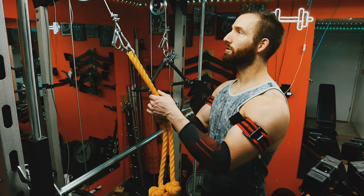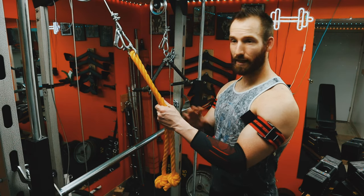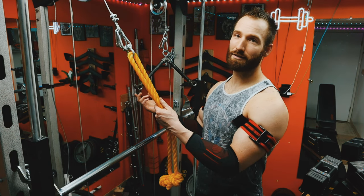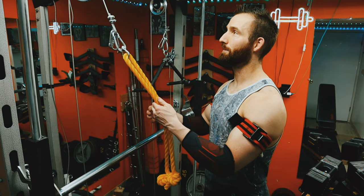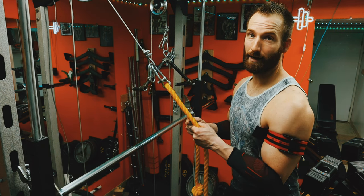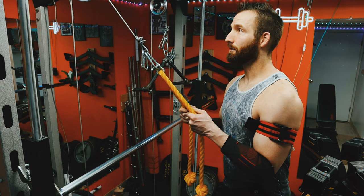I recently did a video training biceps with BFR — the whole workout was occlusion training — and I was surprised how sore I got. I used to do this a lot and then it kind of just fell out of rotation. I picked them up again and was like, 'Oh yeah, let's try these things out.' Definitely remembered why they were good, so I'm going to keep doing them.